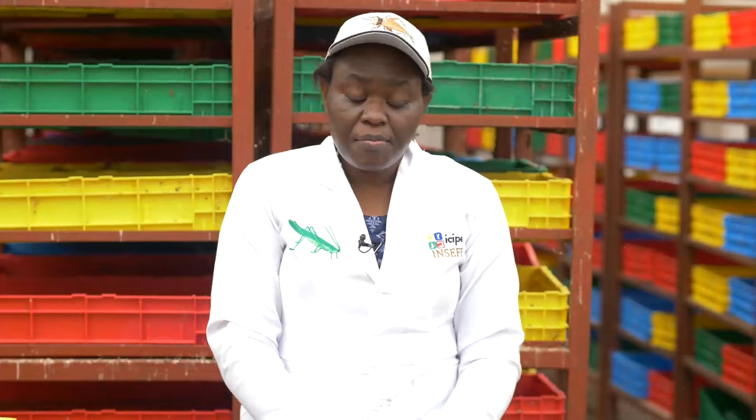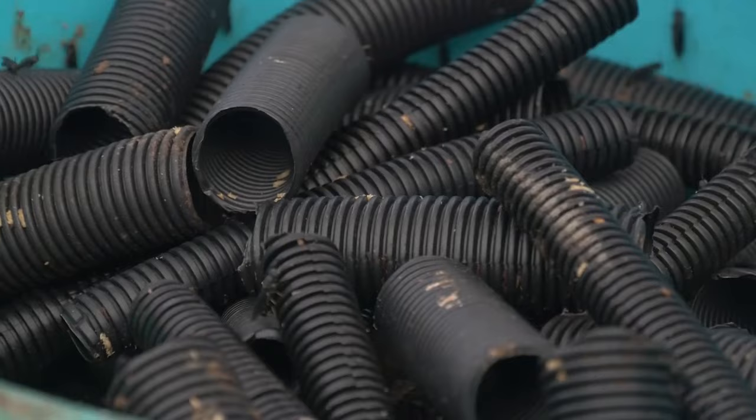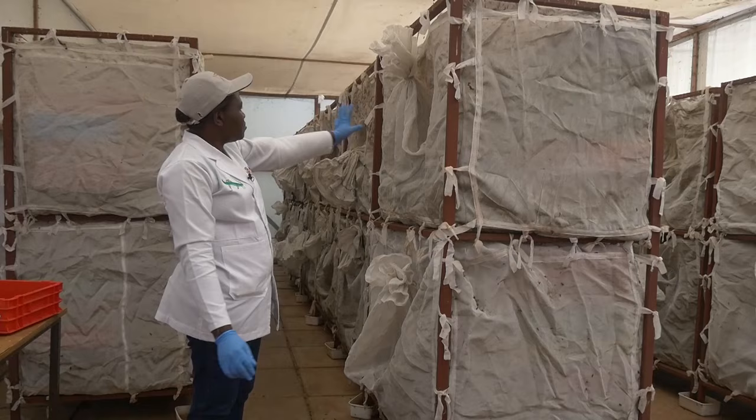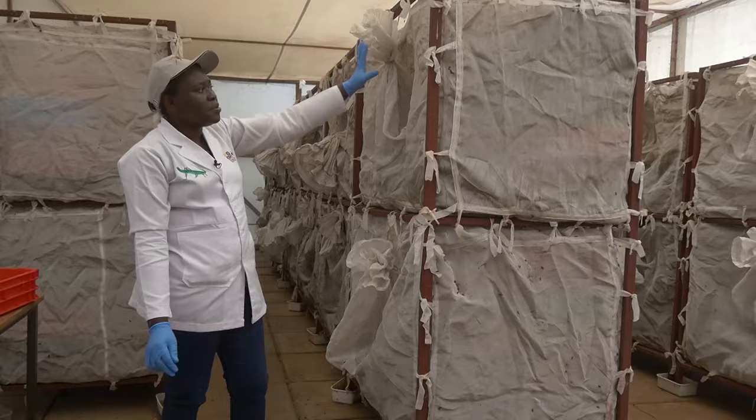Even before we start harvesting, we need to have a stable colony throughout — that is, we need to have all the stages at every given moment. We need eggs, we need young larvae, we need the fifth instars for harvesting, and we need prepupa that will proceed to the pupation stage, which goes back to our larvae cages and emerge into adults to give us eggs.